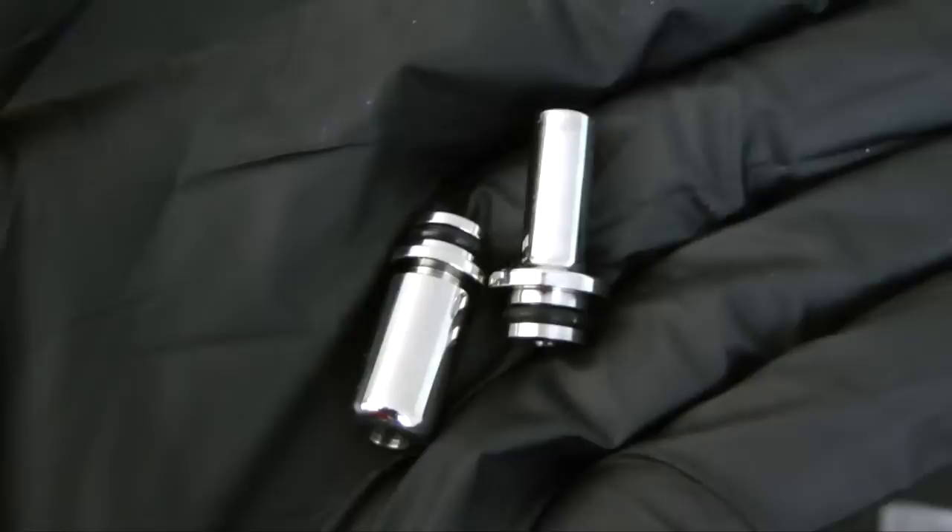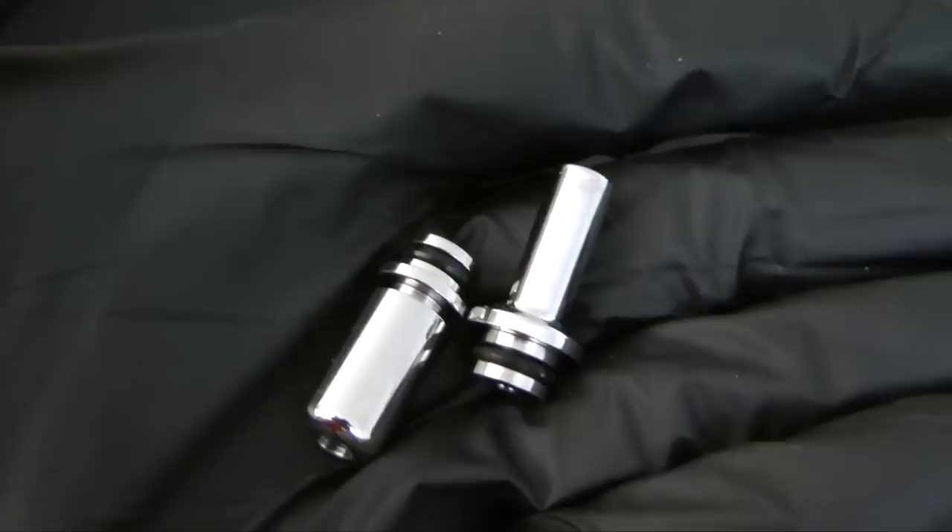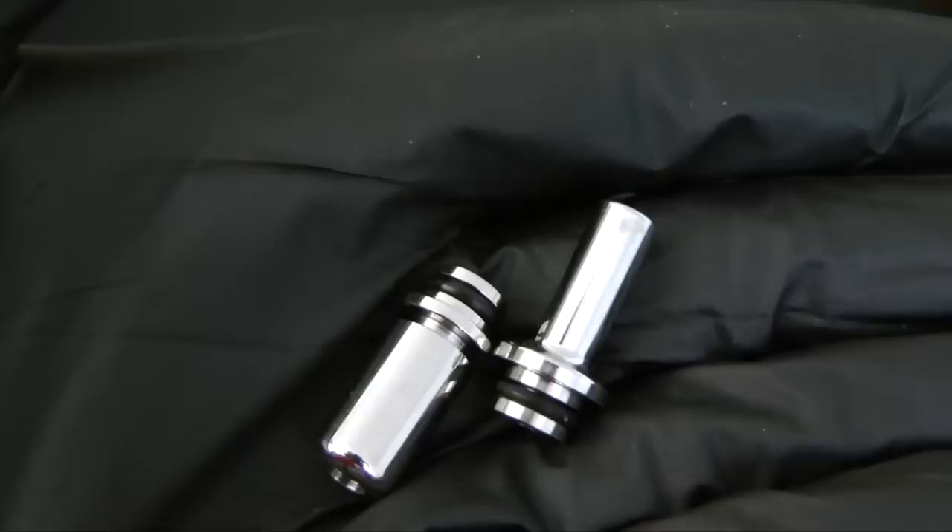In my experience the metal drip tips were fine for everything above one ohm, but as you get to 0.7 ohms and lower they become too warm if you're a chain vaper. At 0.5 ohms and lower, forget about it — you need an insulated or glass drip tip if you want to chain vape, in my opinion.